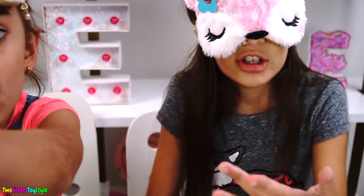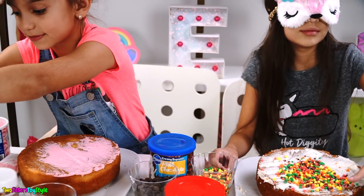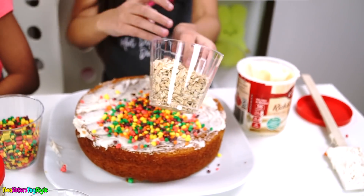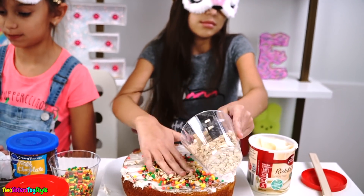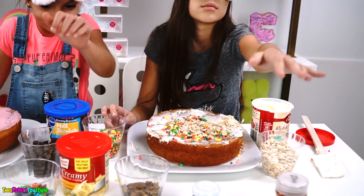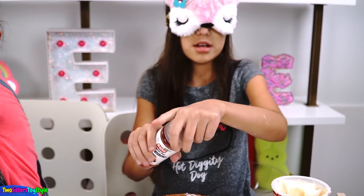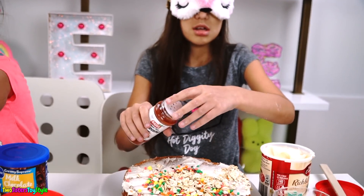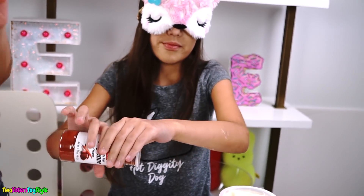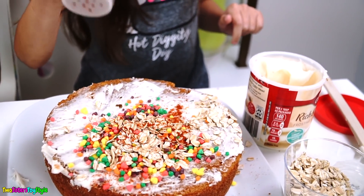Evelyn, why are you here? Are you in my cake? No, I'm just trying to find things. I mean, I can't see. I can't see either. What's this? These feel like coconut flakes — I guess I'll put that on my cake too. Ah, I think I just spilled something. I think this might be the sprinkles. I'm going to open that. These are sprinkles. Why is it not making any noise? Doesn't it, like, fall or something?